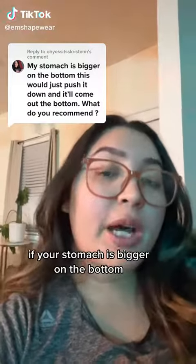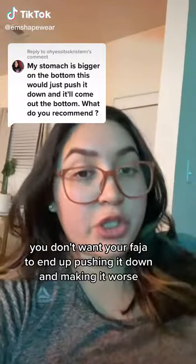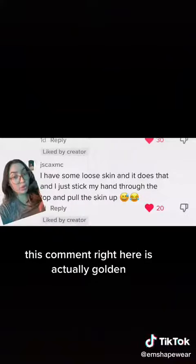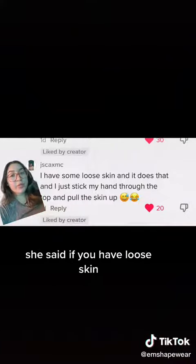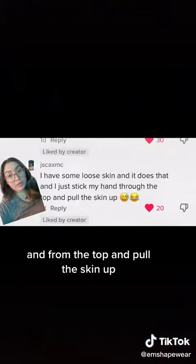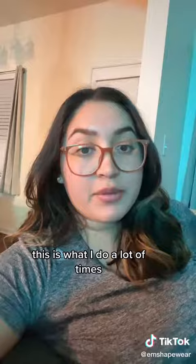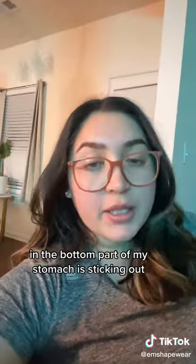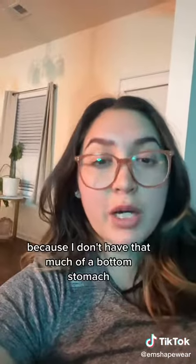Here's what to do if your stomach is bigger on the bottom. You don't want your faja to end up pushing it down and making it worse. This comment right here is actually golden — she said if you have loose skin, stick your hand through from the top and pull the skin up. This is what I do a lot of times when I feel like I have a little bit more bloating and the bottom part of my stomach is sticking out.